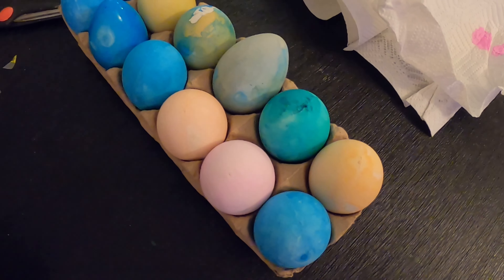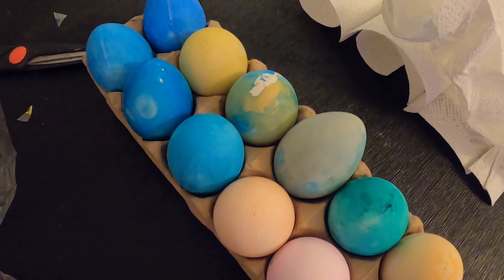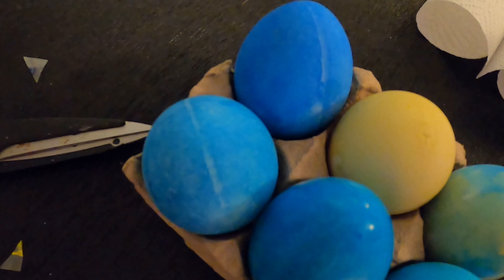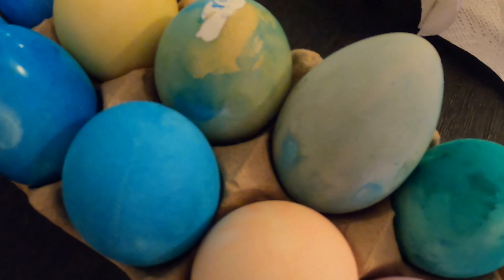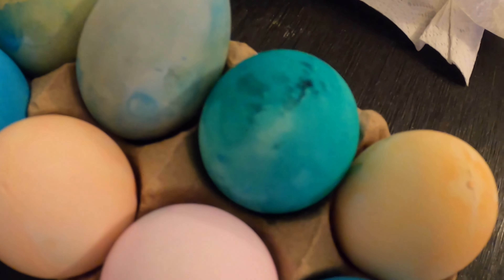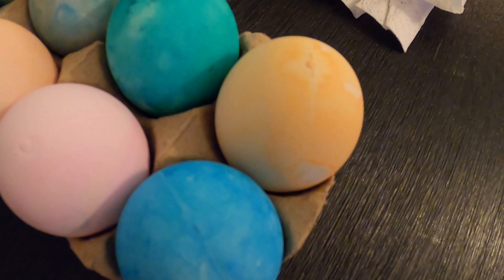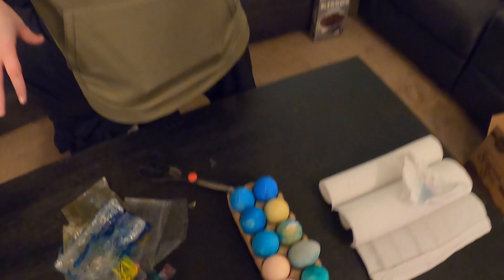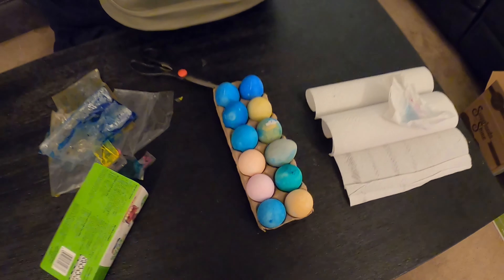And here we have our finalized product. So that is going to conclude our video today. Go ahead and pan down so you got to see our finished eggs.